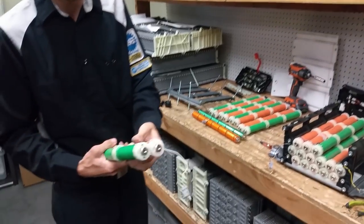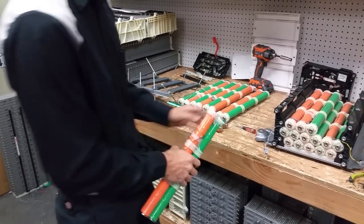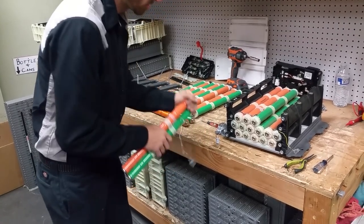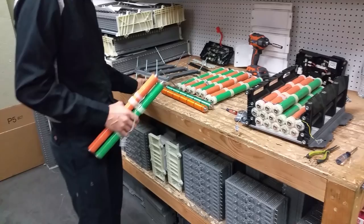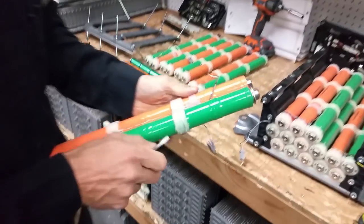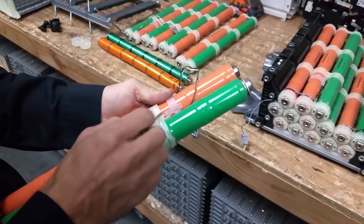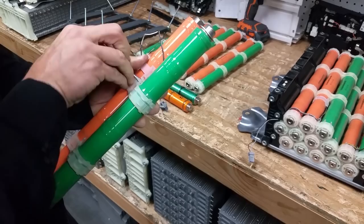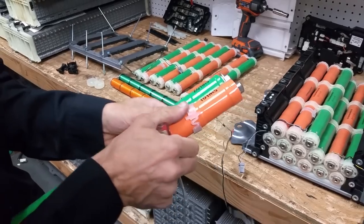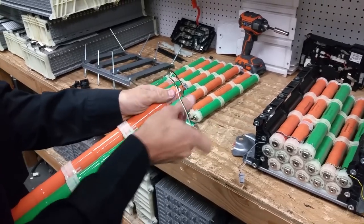Now we'll take this one apart. This one has a temperature sensor — I chose this one so I can show you how to transfer those over too. We're going to use our special tool, and it's off. Now the temperature sensor locks in around here — you can pop it off pretty easily. This clip right here is on the other side too. Pull that guy up and out, and that's it. It just slides off. Remember it's on the orange side, so we're going to transplant that to the other battery.